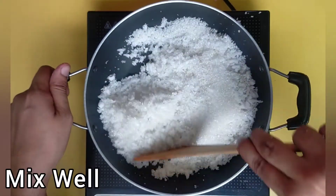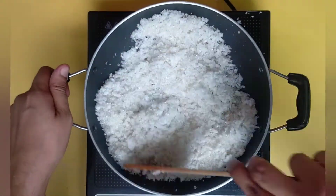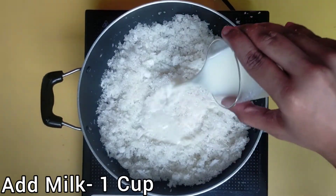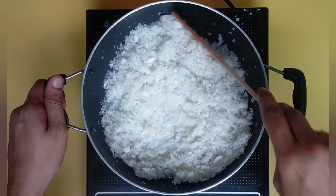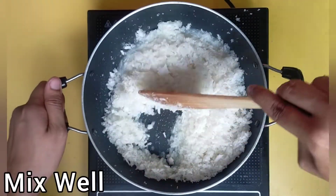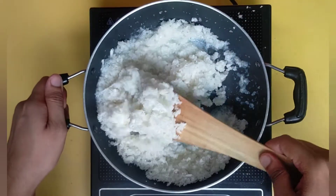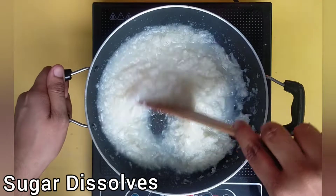Mix it well and keep the flame low. Keep stirring. Add 1 cup of boiled and chilled milk. Mix it well and keep stirring continuously on low flame. Sugar will start to dissolve and after 3 to 4 minutes, sugar will dissolve completely.